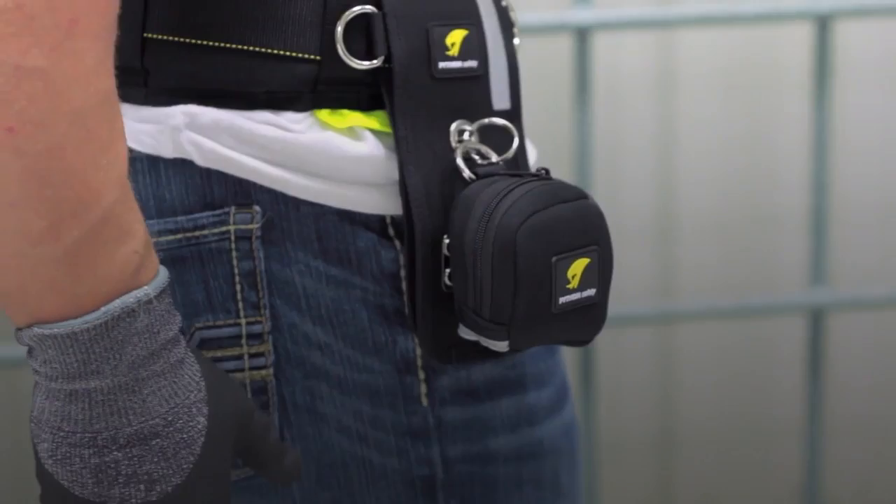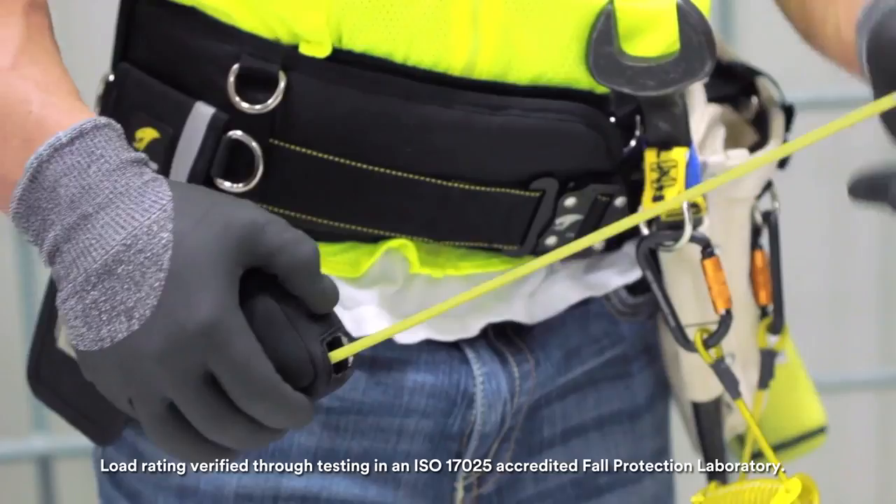Zip up the sleeve and secure it onto the holster mount. The tape measure can now fully extend and the lock can be engaged.